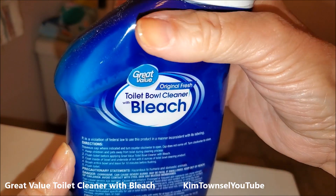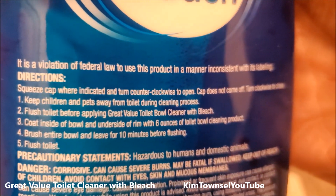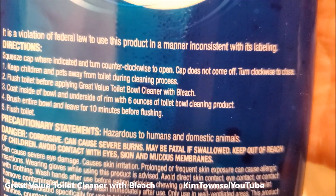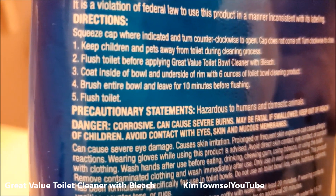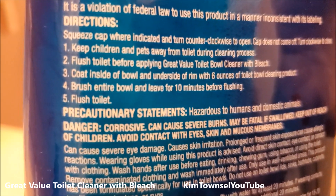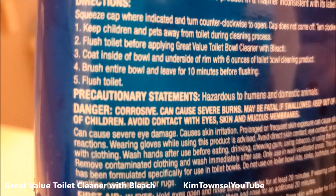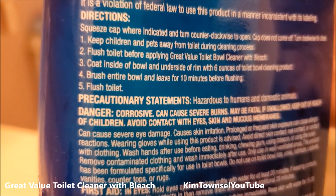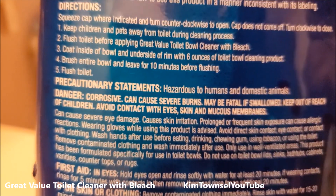On the Great Value Toilet Bowl Cleaner with bleach, we're supposed to squeeze the cap as indicated and turn counterclockwise to open, and clockwise to close. Keep children and pets away from toilet during the cleaning process. Flush the toilet before applying. Then in step three, coat the inside of the toilet and underside of the rim with six ounces of toilet bowl cleaner.